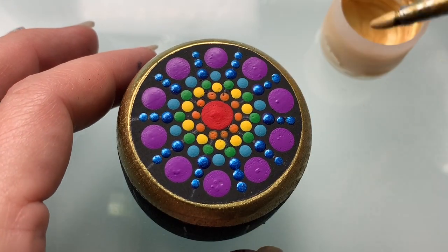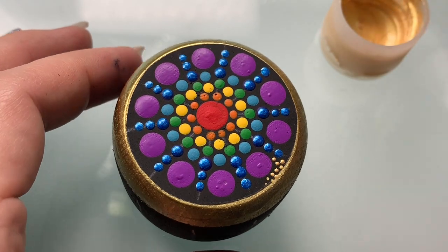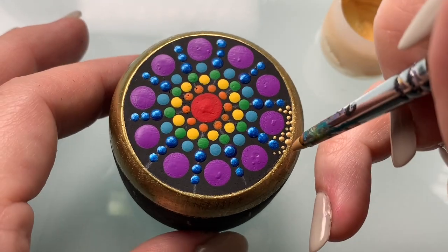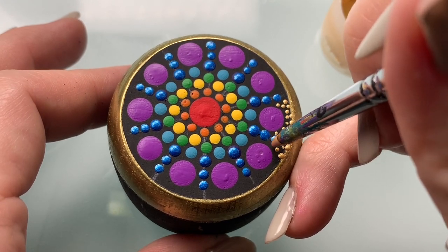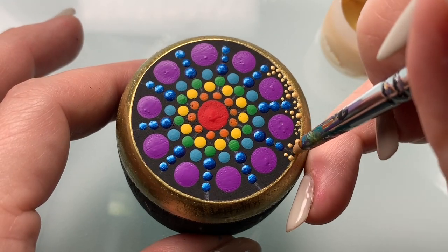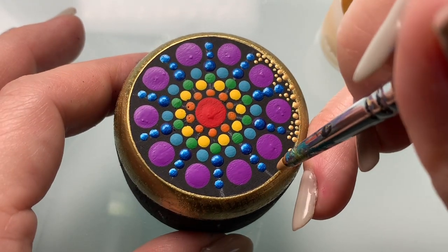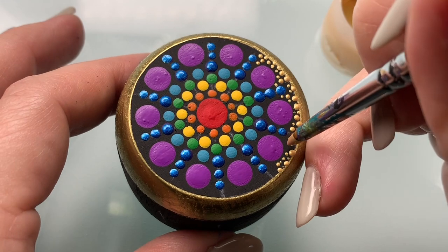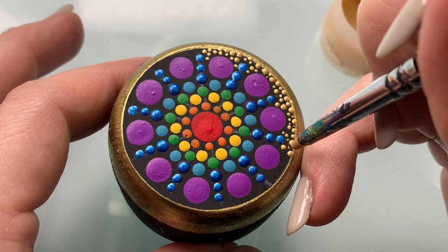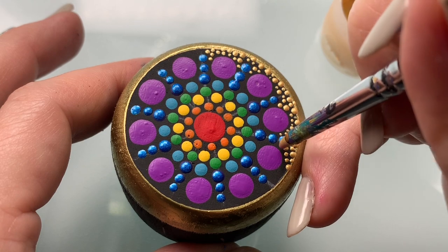Now take your tool that makes your tiniest dots and just extend that gold out from the ring and into the mandala. I'm using Golden Iridescent Gold paint and a one-eighth inch pointed silicone tool. You want to kind of pepper the dots in and make them all different sizes — try not to have them overlap, just sprinkle in some happy gold dots right up in there.